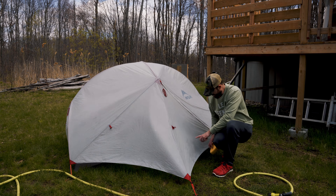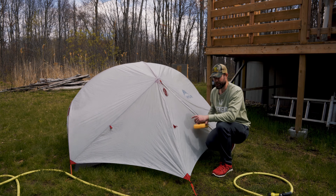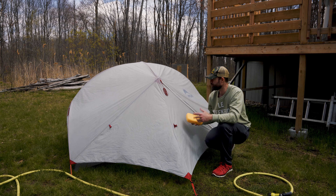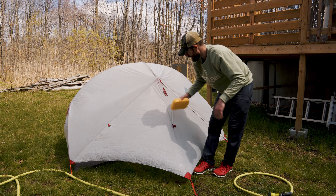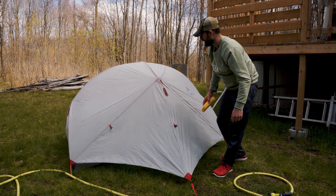There are only some areas where you can see the tent is actually absorbing it. In most other areas the product is just staying beaded on, which I guess is a good indication that the waterproofing from the original manufacturer is still pretty good. So I'm just going to let that air dry and wipe off any excess I see. That's pretty much it.